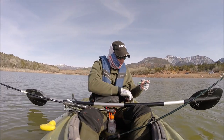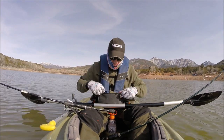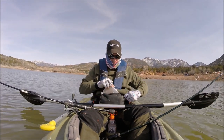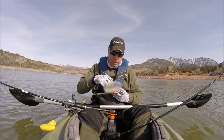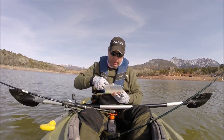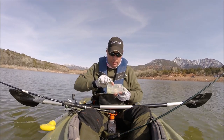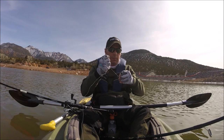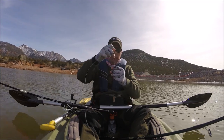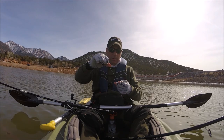Time to switch up some tactics. After giving crankbaits the old college try, I decided on a different tactic. My buddy Lance spotted some fish stacked up near the dam. So I parked on top of them, slowed way down, and fished the Bass Pro Crappie Max tube. And I added a Berkley trout worm as a trailer. Then I started getting bites.